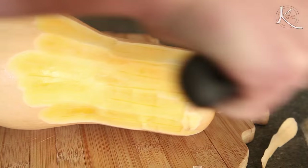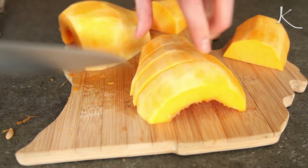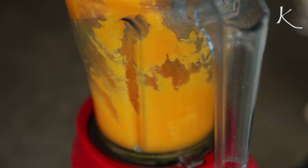By now you guys probably know I'm a fan of root vegetables. First you'll want to make a puree out of your butternut squash. Cut it into cubes and then take about a cup of that squash and boil it for 20 minutes. Strain and blend and you've got your puree.